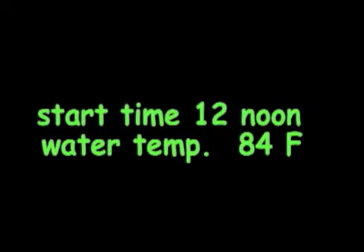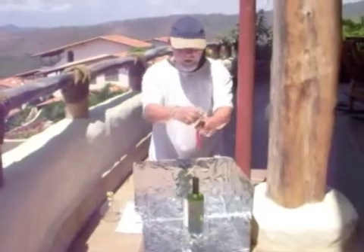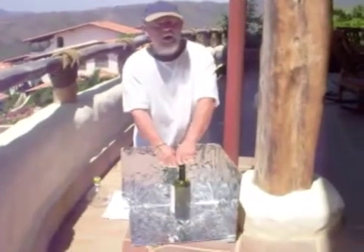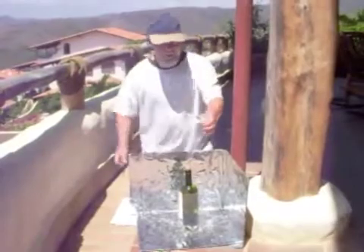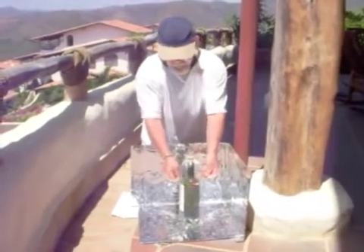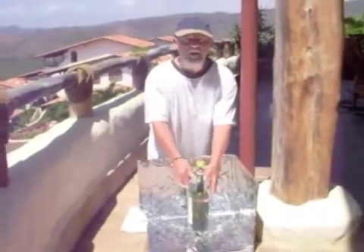We put a generous amount of hot glue on both sides of the straw and insert it into the bottle so the glued part is below the water line. Then we insert the cork to hold it in place. I'm going to take the top of the three-liter clear plastic soda bottle and put it over the wine bottle. For today's experiment, I'm putting a digital thermometer down in so we can keep track of the temperature inside the bottle.